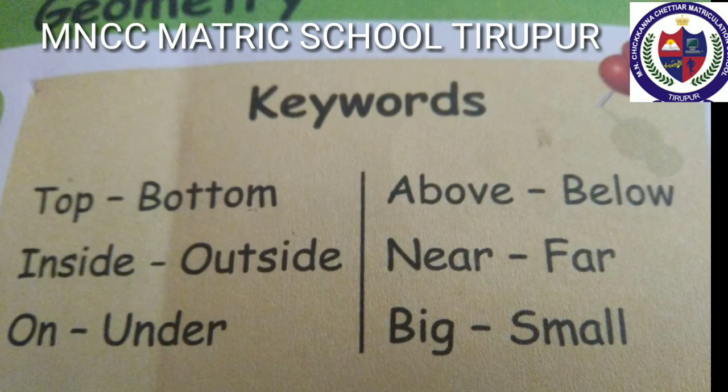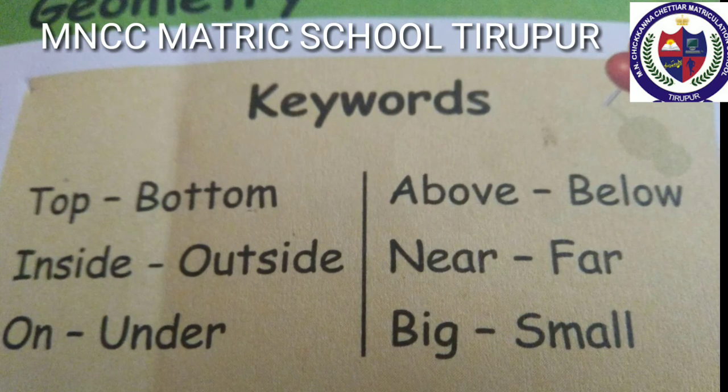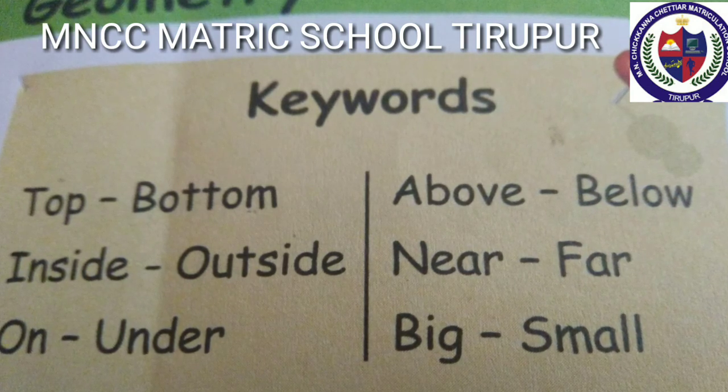Big, small. The shark is big. The zebra fish is small. Round, flat. The ball is round. The book is flat.